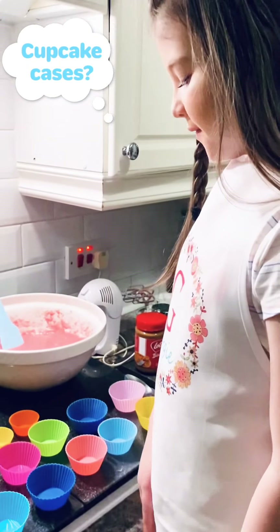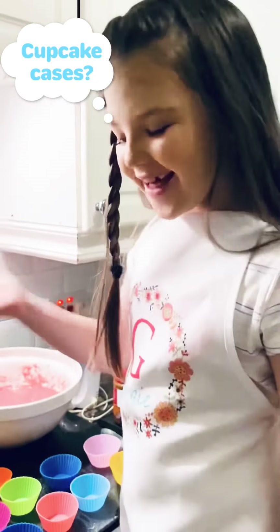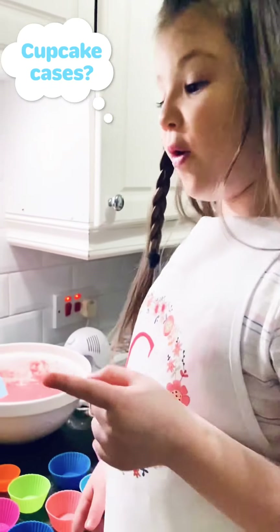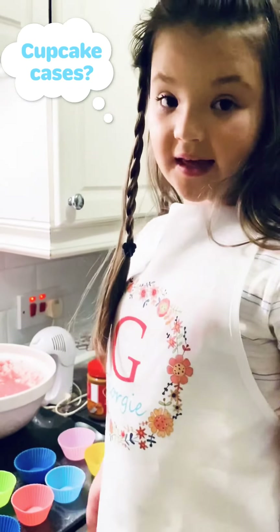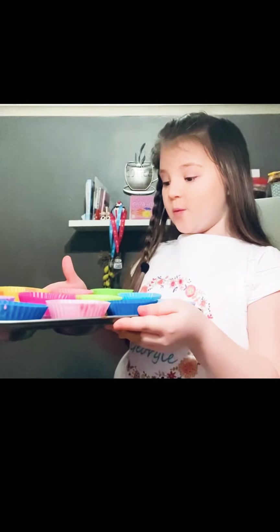Now that I've got all my cake things ready, I'm just going to fill them equally with the cake mix. When you've finished putting them all in the places, put them into a tray like this and then put them in the oven for 20 minutes.